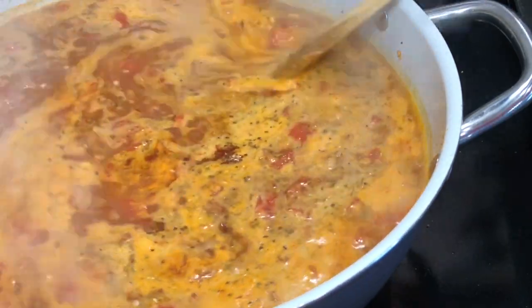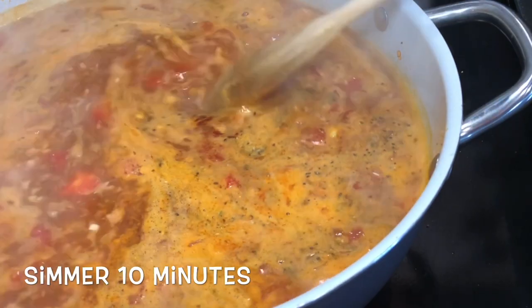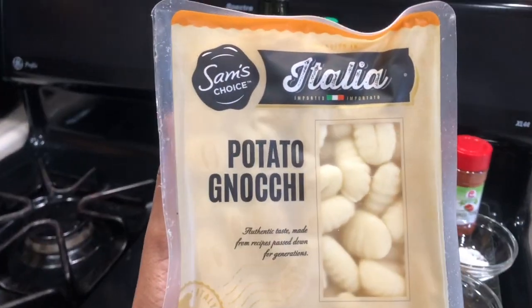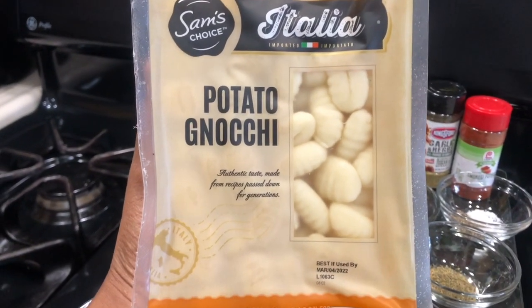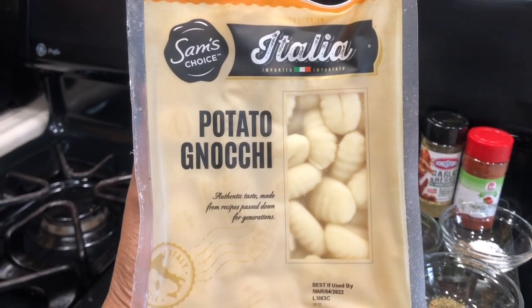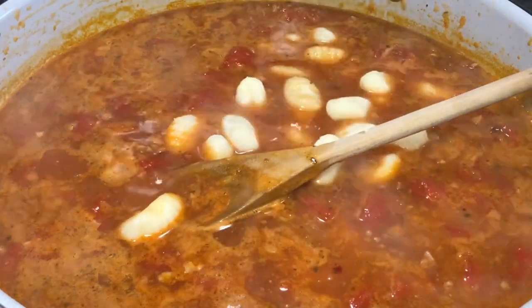Mix all your seasonings in and let this simmer for about 10 minutes. After 10 minutes, go ahead and add in your gnocchi. I love gnocchi — my favorite way to eat it is to cook it and then toast it in a pan with garlic, seasonings, and olive oil until it gets nice and crispy.